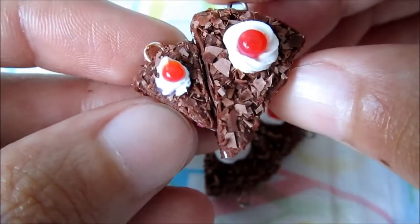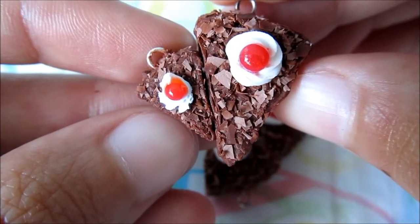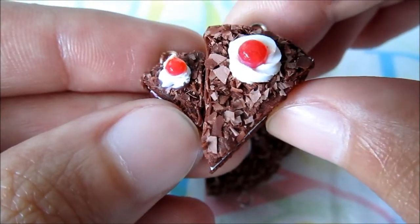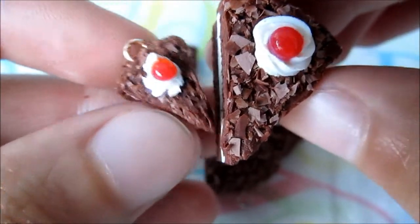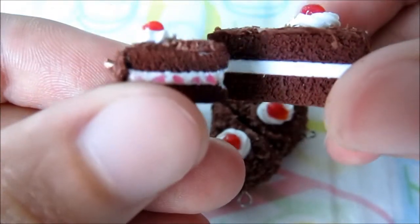Things need to be proportionate to the scale you are using so that they look realistic, otherwise they don't look very natural. Look how the cherry is to scale with the cake, and even the chocolate shavings are made to scale — these are slightly smaller, these are bigger — that kind of thing.